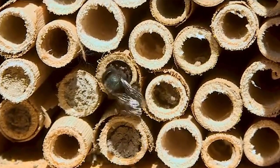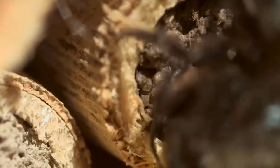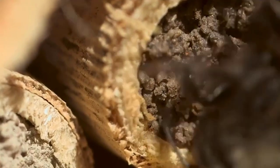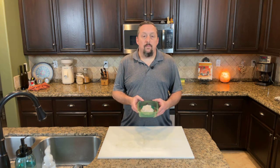Mason bees use clay to encapsulate their nests. The kit came with a bag of clay. The instructions call for taking a half cup of water and kneading it until the clay is nice and moist, then placing the clay in your garden around 25 feet from the bee house. We decided to put our mud in a plastic container so we could take it in and out of the garden while doing yard maintenance.